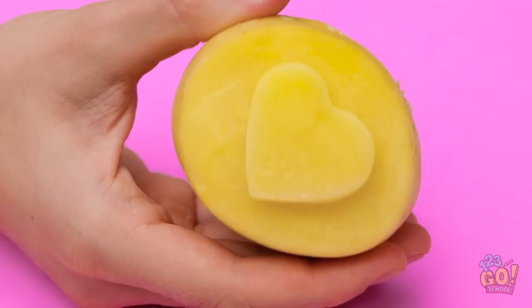I got it! Use a small potato and press a cookie cutter into it. And that's it! Hey, Alex, look! Come on, dad. A potato? Oh, you just don't get it. Stamp it, okay? Red, please.